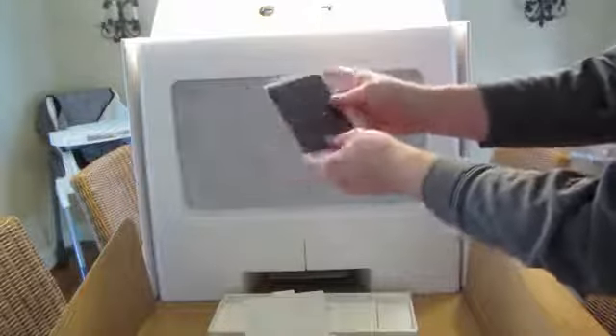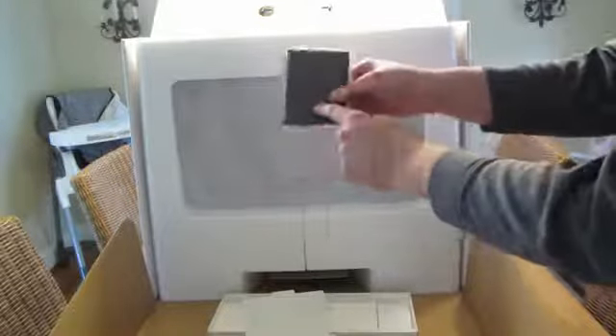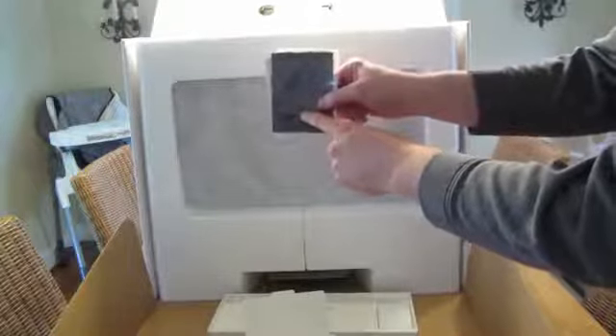Next we have the instruction books and a microfiber cloth to clean your screen.